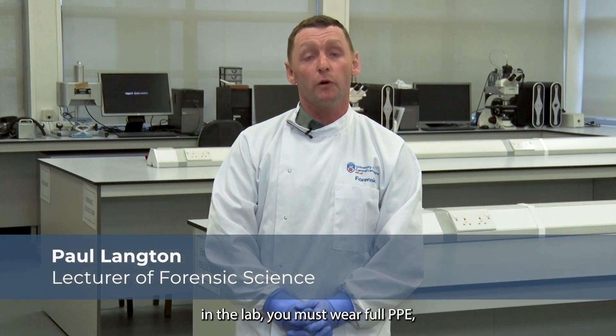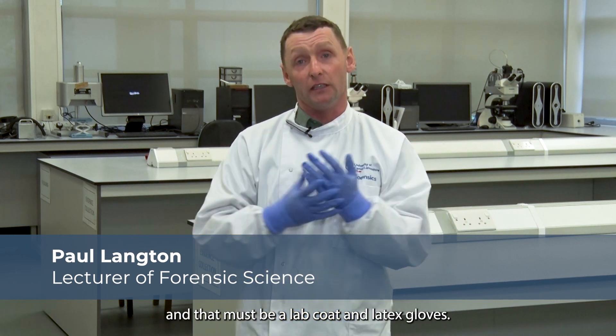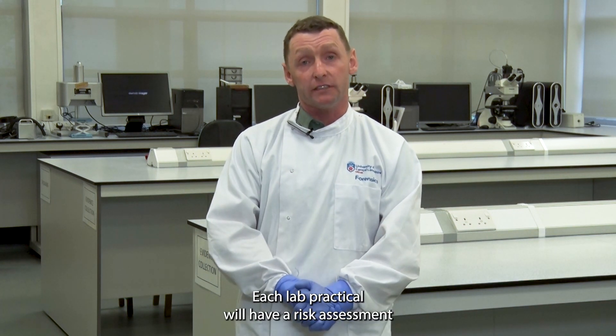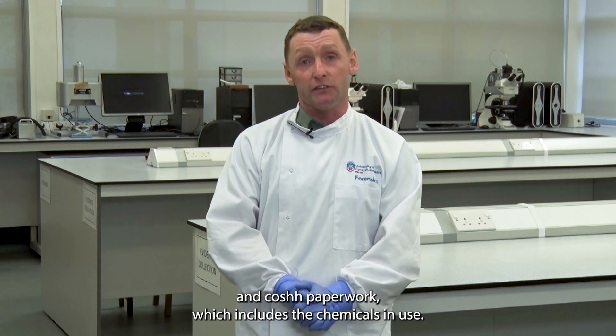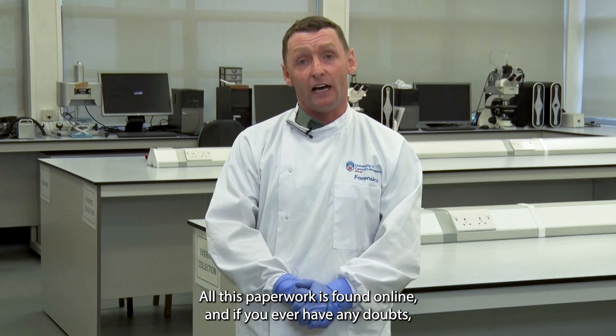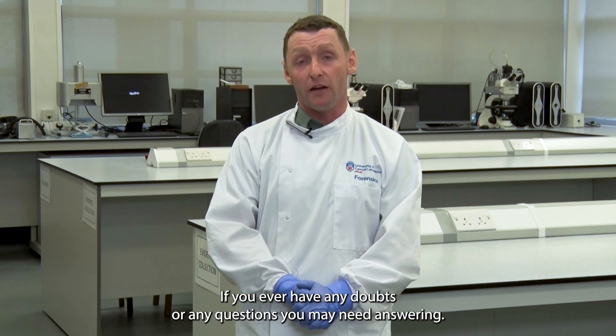When working in the lab you must wear full PPE — a lab coat and latex gloves. Each lab practical will have a risk assessment and COSHH paperwork which includes the chemicals in use. All this paperwork is found online. The lab practicals are supervised by members of lecturing staff, and you must ask questions if you ever have any doubts.